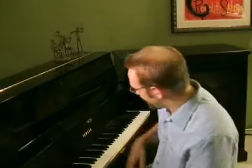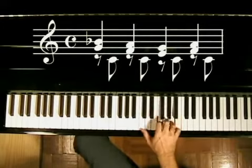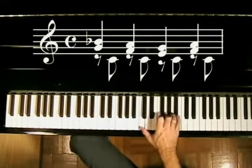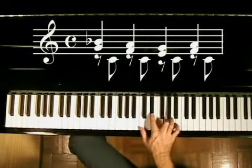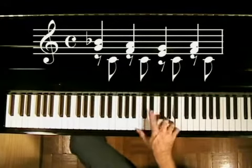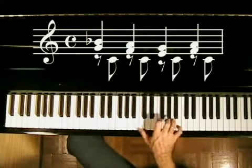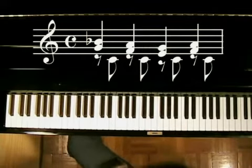So let's take lick number three up to full speed over the full band. Sounds like this. We're still pretty easy, but we'll keep things in this vein. Let's move right on to lick number four.